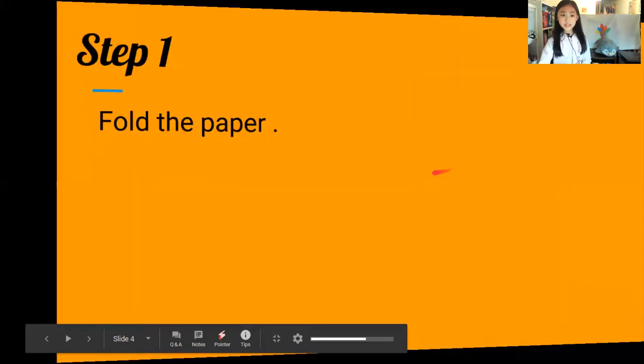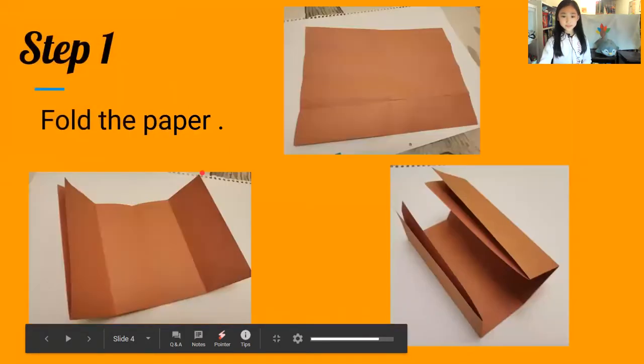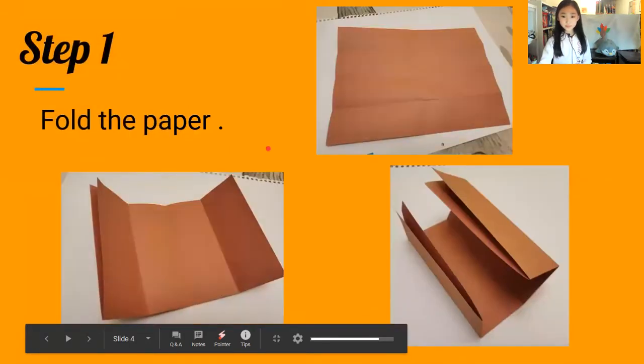Step one: fold the paper. You're going to fold like this first, and then like this, and then finally you're going to fold it like this.